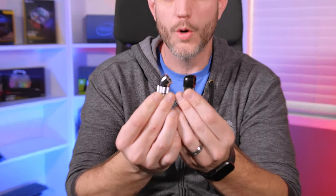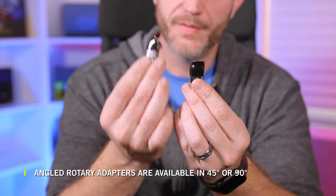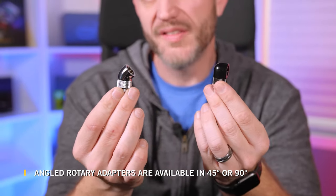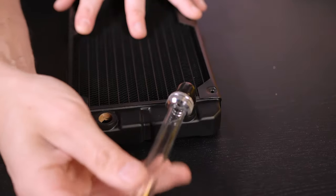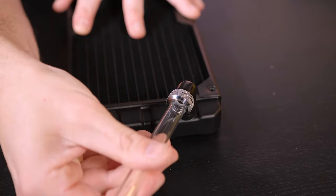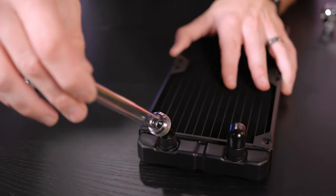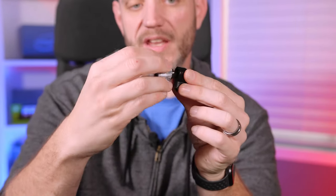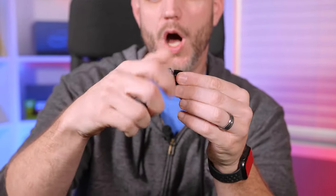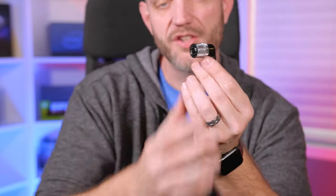Sometimes you don't have a lot of room at your component and don't want to put an aggressive bend on your soft or rigid tubing — that's where these XF adapters come in handy. They're available in 45, 90, and double rotary 90. These are rotary fittings, meaning instead of being at the mercy of wherever the threads stop, you can actually rotate the fitting to point it in any direction you want. Unlike the XF hardline adapter, these are threaded, so you can attach whichever fitting you plan to use in your loop and point it where you need.